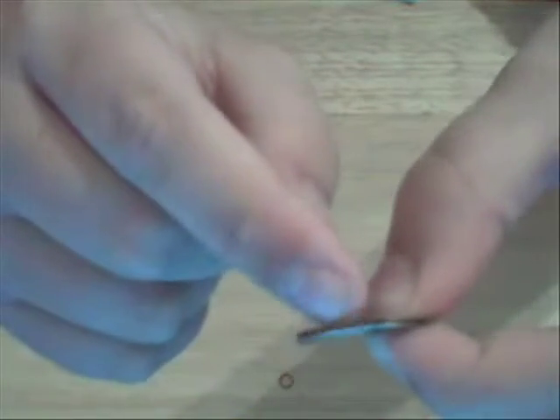It's held together by these tiny elastic bands — small rubber bands. I'll show you. They go right between that slit and the quarter.